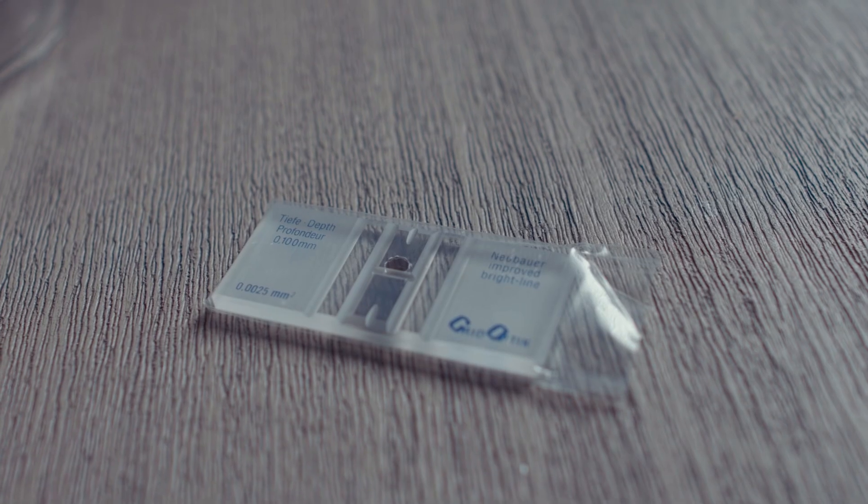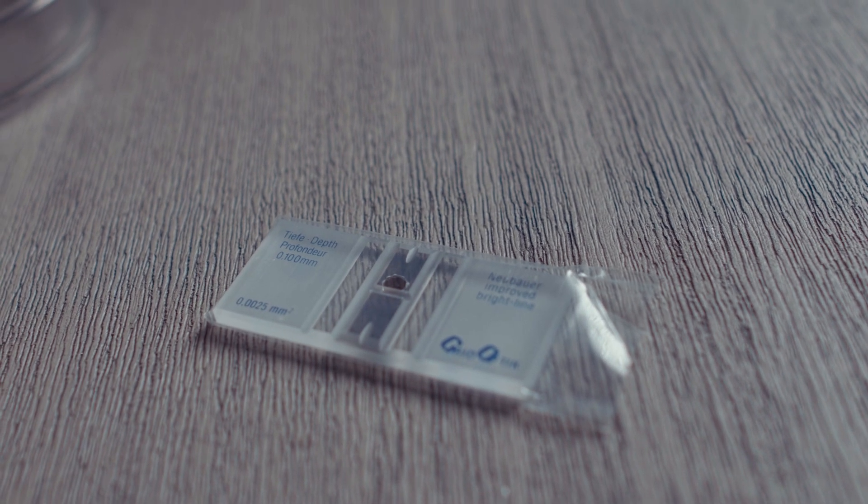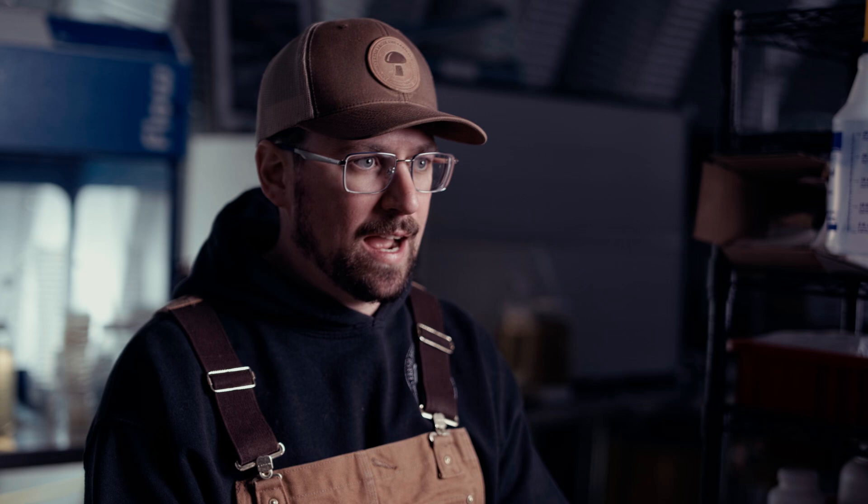One useful tool for counting spores is a hemocytometer. This is a glass slide that has etched-in grids to help you orient yourself under the microscope. The first step is to take a drop of your spore syringe and put it onto your hemocytometer. Hemocytometers come built in with two chambers to average out the counts from both sides, making it more accurate. Put a drop on one side and a drop on the other side, and wait three to five minutes until those cells settle to the bottom of the slide.